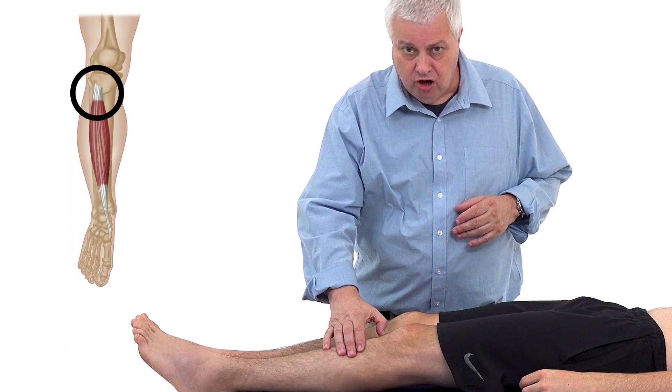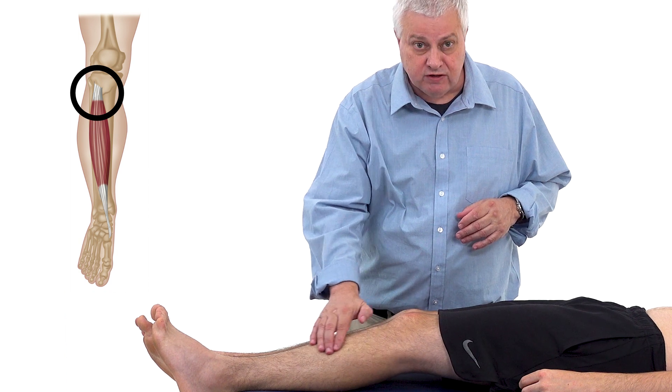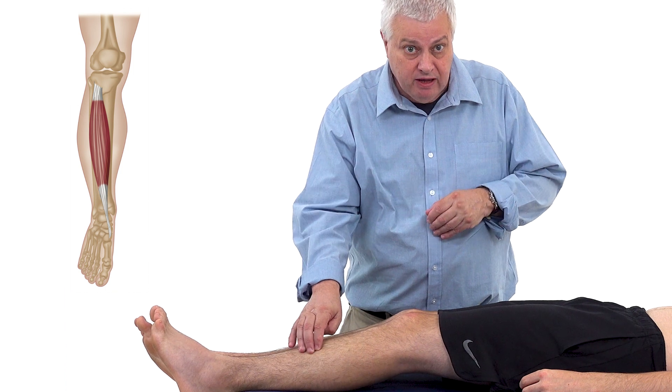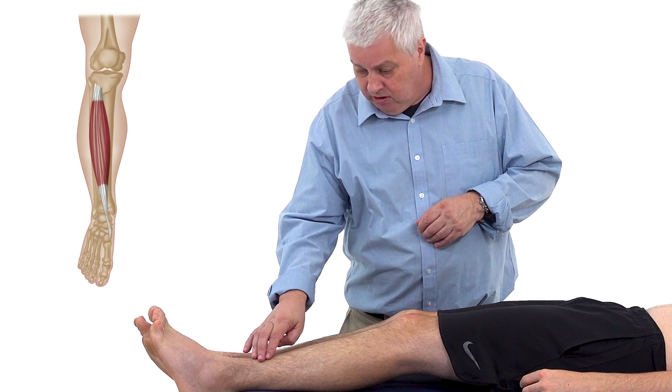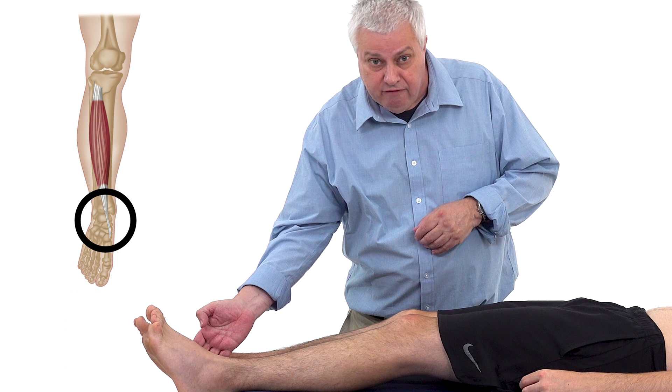The tibialis anterior is a kind of postural muscle, very important in walking and standing so we don't fall over. It attaches on the lateral condyle and proximal two-thirds of the tibia, the interosseous membrane between the tibia and fibula, and the deep fascia and lateral intramuscular septum. It runs down into the medial and plantar side of the medial cuneiform bone and the base of the metatarsal bone, and it almost gives some support to the arch as well.